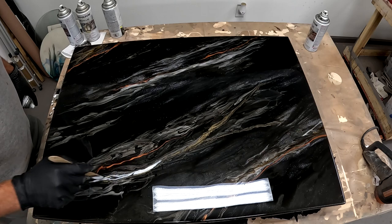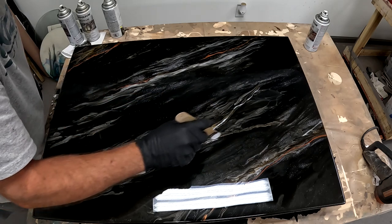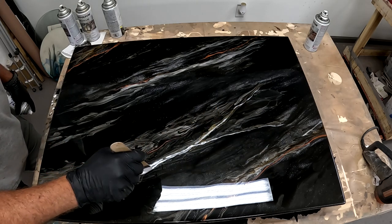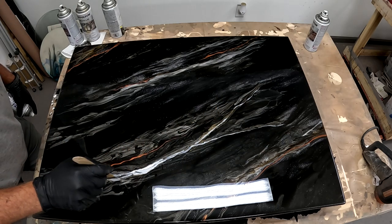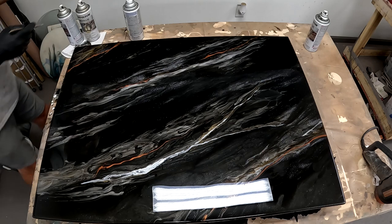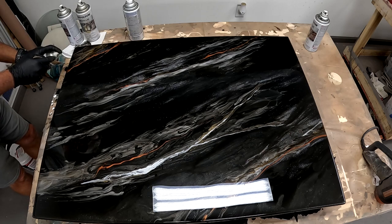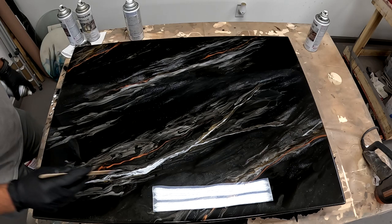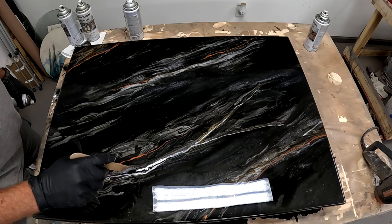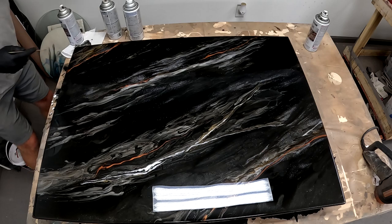Now I'm adding in some white — you have to be really careful, white can really take over. But it is a really cool accent. The contrast of that white is amazing once you start moving it around with your heat gun. Keep in mind, you're always reassessing your project. When you're adding colors and melting, it's so important to stand back and take a look from a distance. That white seemed a little bit too much, so I'm adding a little bit more color. Then I grab my heat gun and we start what we call painting with air.